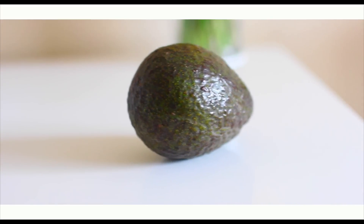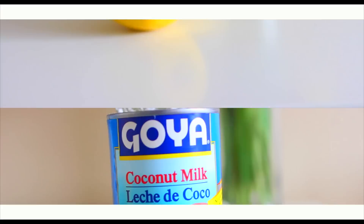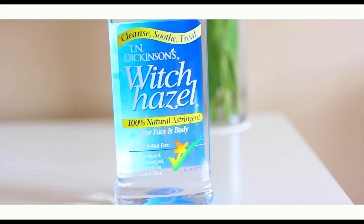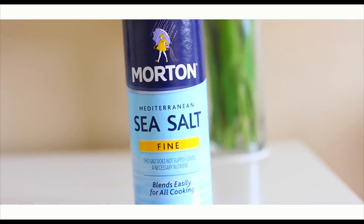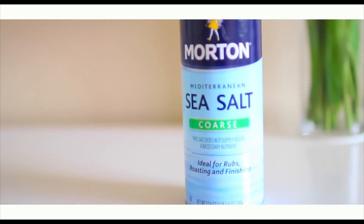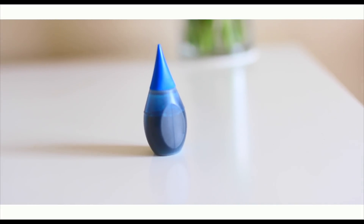For this, all you're going to need is an avocado. You will also be needing a lemon. You're also going to need some coconut milk, as well as some witch hazel or vodka. And then you're going to need some fine sea salt as well as some coarse sea salt. And then this is optional, but you could also use some blue food coloring if you wanted to.